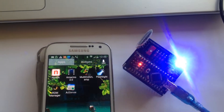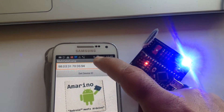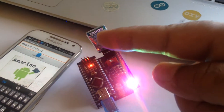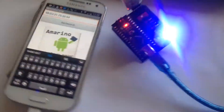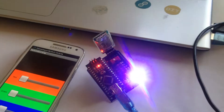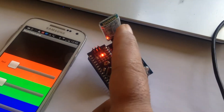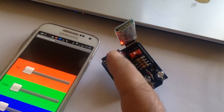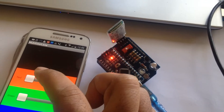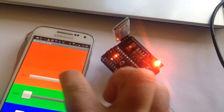Open the multicolor lamp application, enter the MAC ID of this Bluetooth module, and connect. As soon as the phone connects with the Bluetooth module, the LED stops blinking. Now control the lamp — the LED changes color.